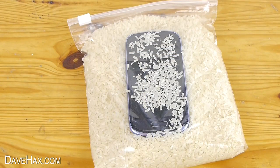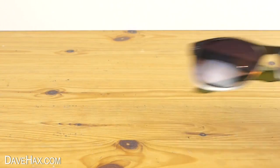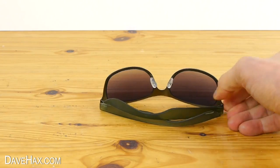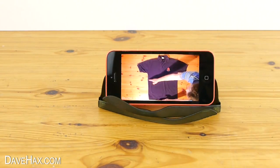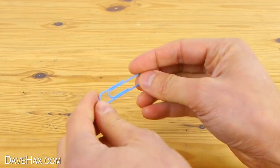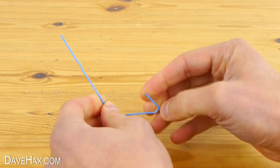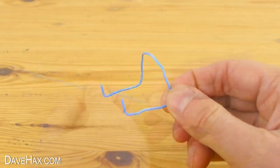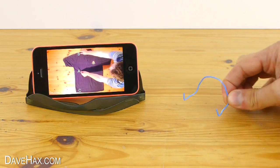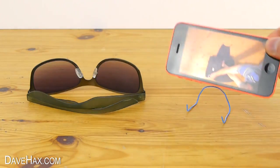If you like watching things on your mobile phone, you can make a stand for it out of a pair of sunglasses — just turn them upside down and there's your stand. You can also make a stand out of a paper clip: open it out straight, bend it into a shape like this, sit it on the table, and there's our second stand.